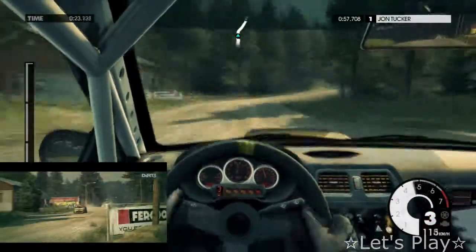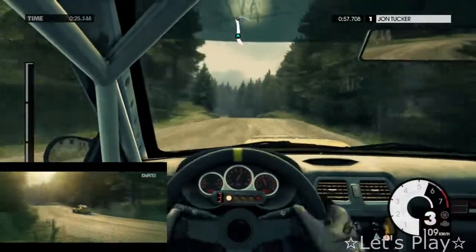Medium right. 150, keep left, into gravel. Medium right.